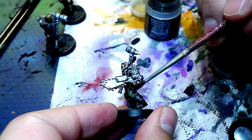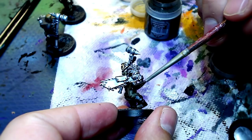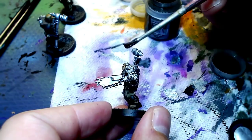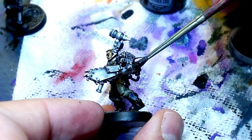Typhus Corrosion. Solid weathering effects make models look interesting, especially black, boring Iron Hands. Simple blacks are really hard to make look interesting — they're black and silver, it's so lame. So you've got to come in here and make it interesting any way you can. Typhus Corrosion: apply it liberally, apply it conservatively, do whatever you want. It's just a simple game changer.